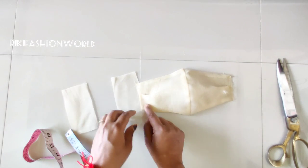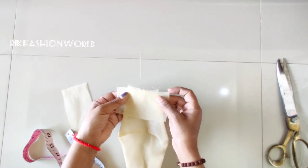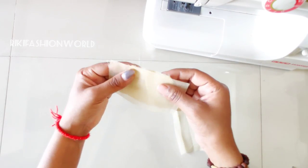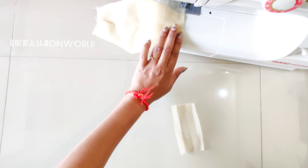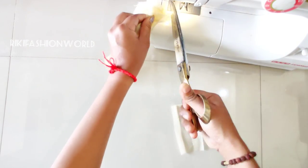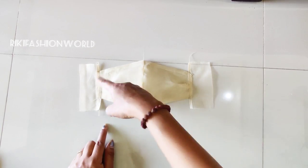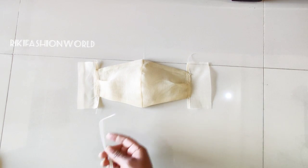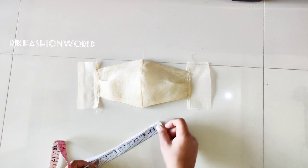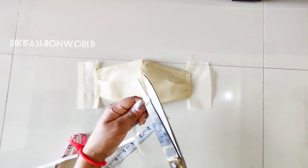Now we will put it on the sides and turn it. I will stitch it to the sides. I'll cut it from 1.5 inches and cut from the sides as well. We will add the elastic in the front. You will not want to add too much elastic — I put it at 6 inches.